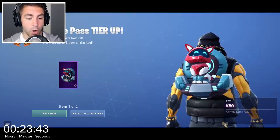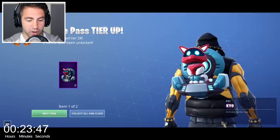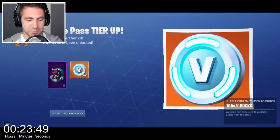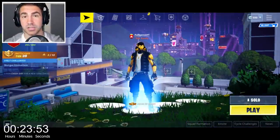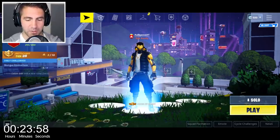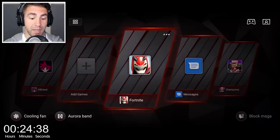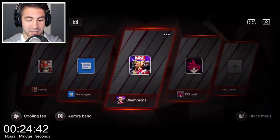Okay, let's switch it up a little bit — let's play some Marvel Contest of Champions. Battle Pass tier up — look at that dog! Plus we got some V-Bucks, I'll take it. Let's do some Marvel Contest of Champions, maybe some Dragon Ball Unreal, we'll do some more Fortnite and creative mode stuff. Okay, we're back at the game space — let's boot up some Marvel Contest of Champions.